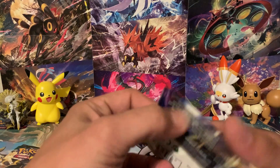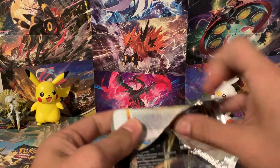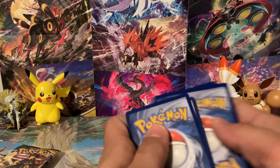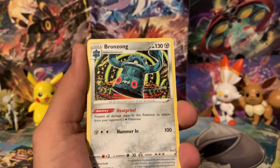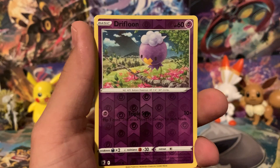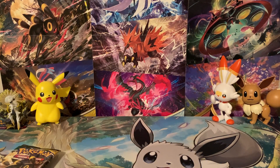We've got Astral Radiance here first with Dialga on the front. That pack was like already open practically. We got water energy, then Bronzong, Duat, Yanmega, Hisuian Sneasel, Misdreavus, Barboach, Scyther, Eevee, the Reverse is a Drifloon, and the Rare is a Regice. So no Trainer Gallery card and no Holographic Rare or Ultra Rare, unfortunately. But that's okay — we've got Evolving Skies coming up next.